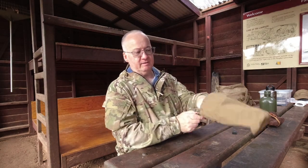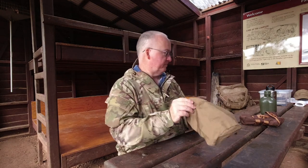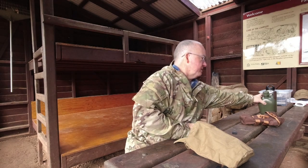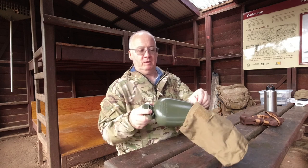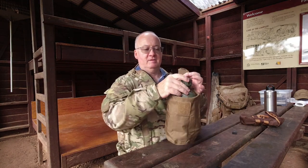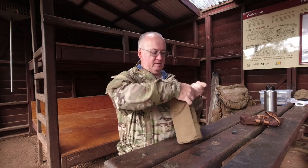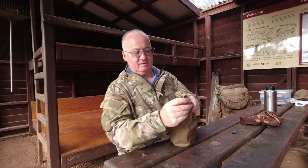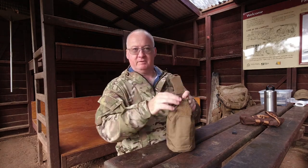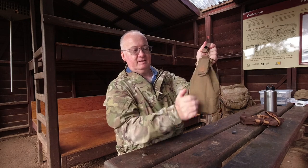As you can see, you can fit a normal water bottle in there nice and easy - your 750 ml. What I've brought along to show you is an American Army canteen, which is about one litre, and it drops in there with ease. Give it a tug. Close off even further now as the material softens a bit. And this should keep the canteen in there securely.